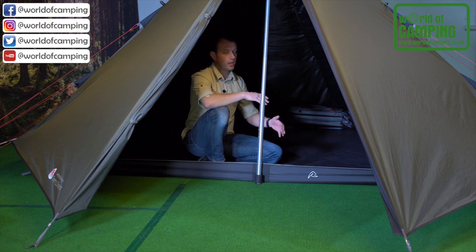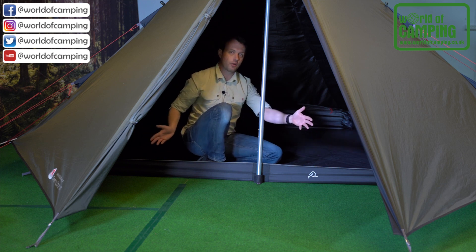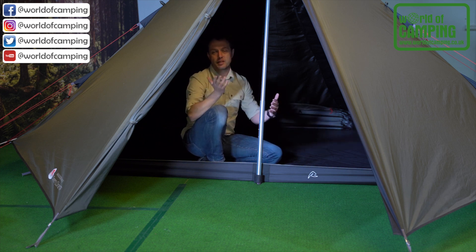The model is designed with a reversed T-door. We have a center zip and two zippers going along the side that make it really easy to get in or out of the tent, whether you're sleeping on the left or right side of the tent.